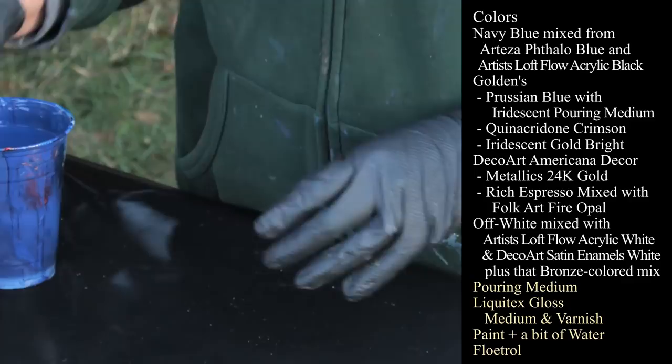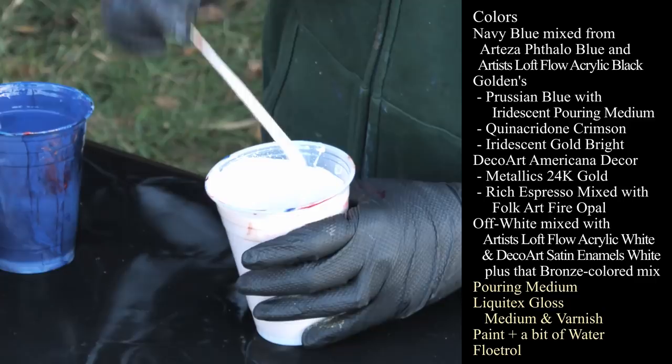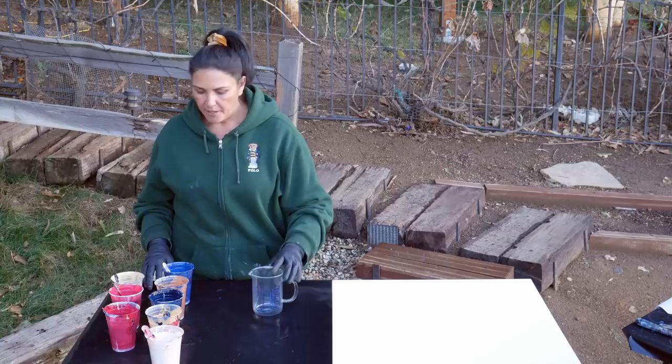And then I had some white — Artist Loft Flow Acrylic White and Satin Enamel White — and I added a little bit of that darker bronzy color to make it not so white, more like a cream color. So let's go ahead and layer our cup.